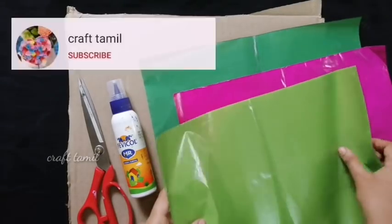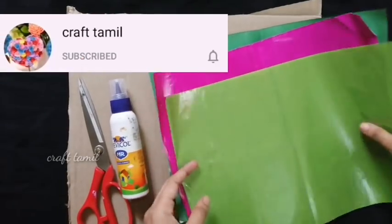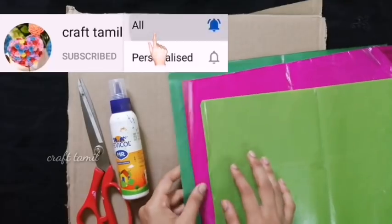Hi, dear subscribers and friends. Welcome to Craft Tamil Channel. Subscribe to our channel and see our craft ideas on our channel.